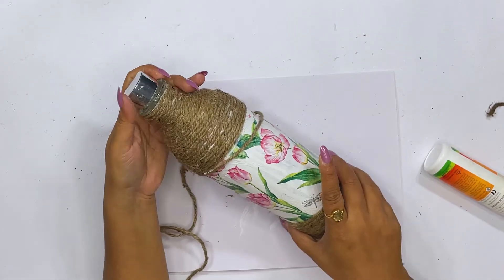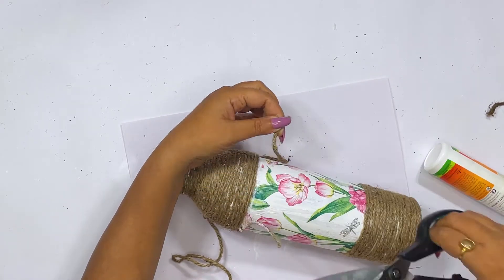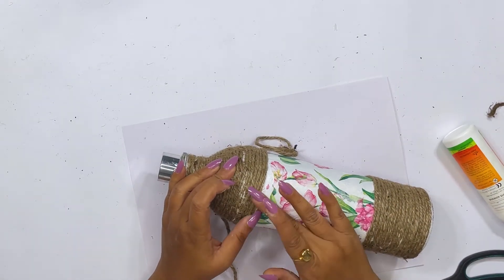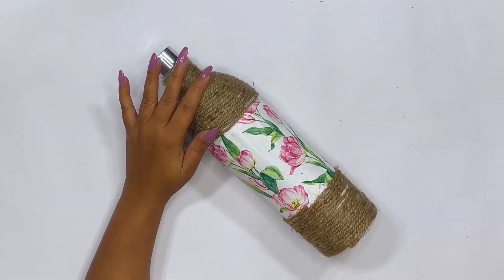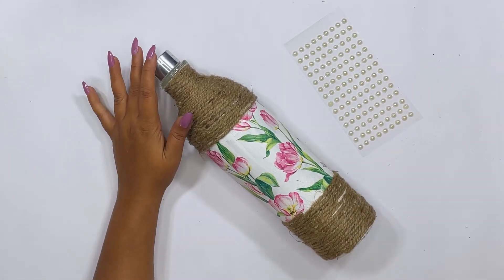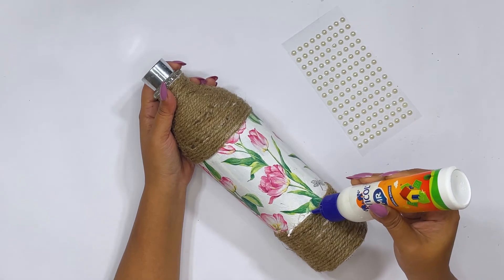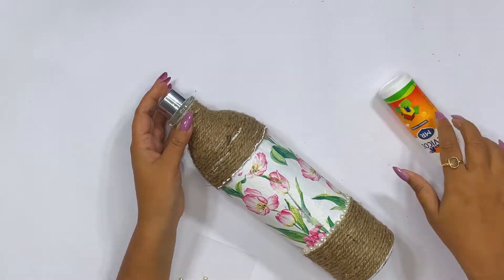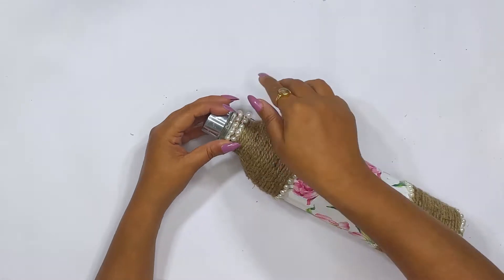We paste the jute thread from the top, continuing until the edge where the decoupage paper starts, then cut it neatly at that point. Now we have pasted the jute rope on both sides. Next, we have to paste pearl beads along the bottom edge of the white color area, which will enhance the bottle beautifully. I will paste them with Fevicol.